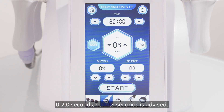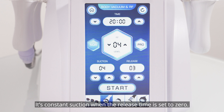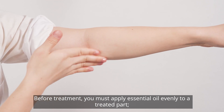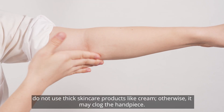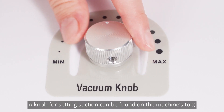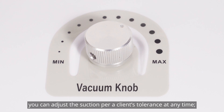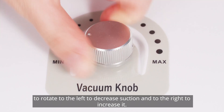Release time: 0.1 to 0.8 seconds is advised — the longer the time interval, the longer the release will last. Setting the release time to zero maintains constant suction. Before treatment, you must apply essential oil evenly to the treated part. Do not use thick skincare products like cream, as it may clog the handpiece. A knob for setting suction can be found on the machine's top — rotate left to decrease suction and right to increase it.